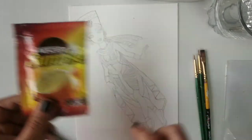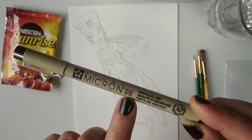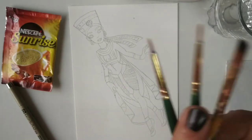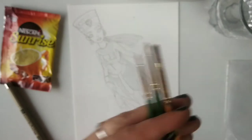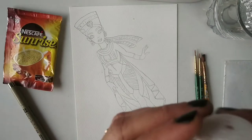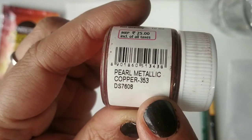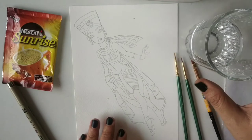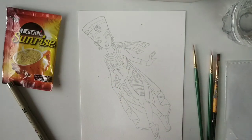We'll need coffee — you can take any coffee powder. Micron pen, and if you don't have microns, you can use any waterproof gel pen. Then we need brushes of size 00, 000, and a flat brush of size 0. Then the magical color — pearl metallic copper — which we are going to use on the ornaments. A glass of clear water and watercolor paper on which we will be tracing Cleopatra.